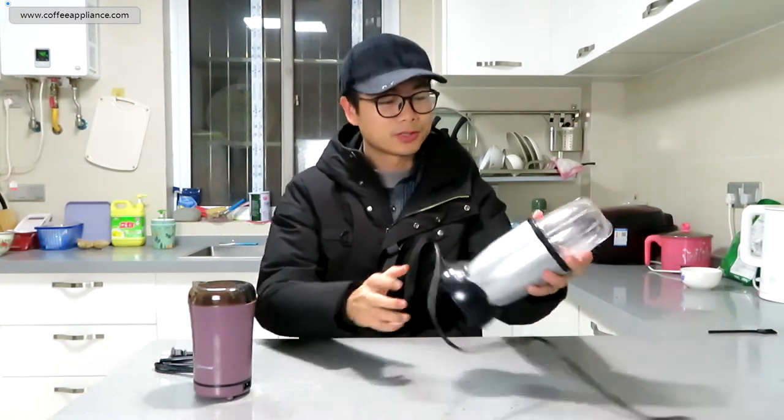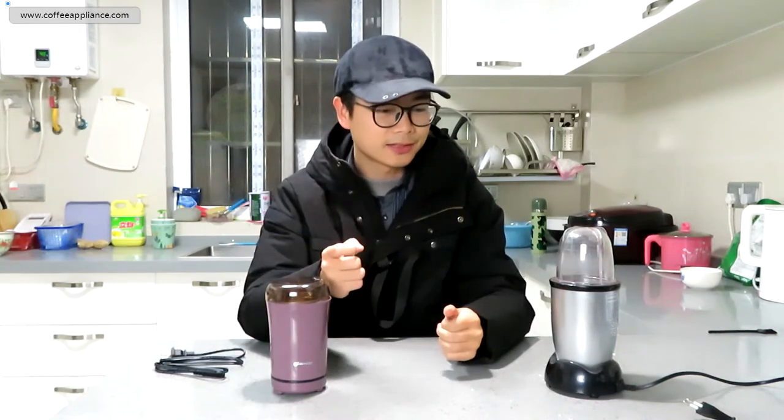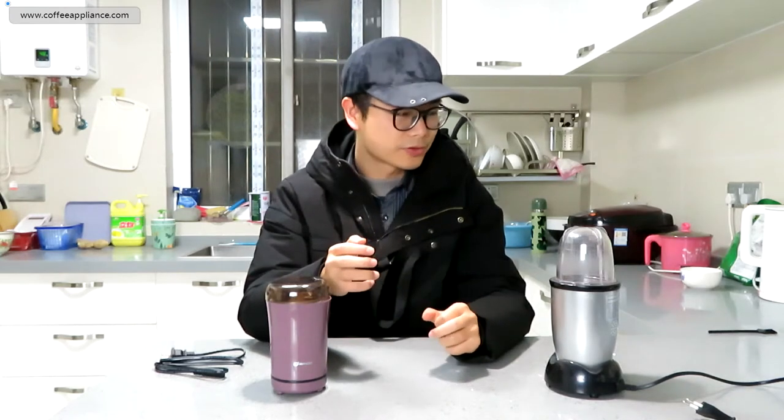Why did I bring this blender? Because sometimes we find that the structure of the blade grinder and the blender is similar — they both use a blade rotating to grind the coffee to finish the job. So let's try it today.